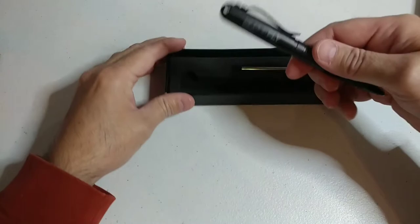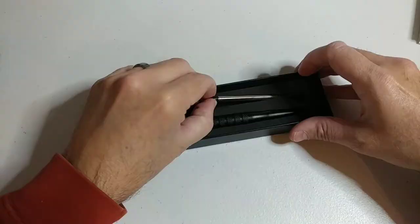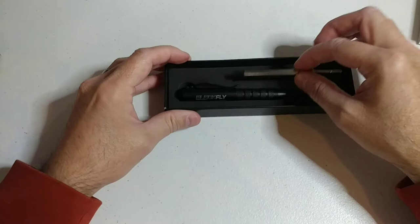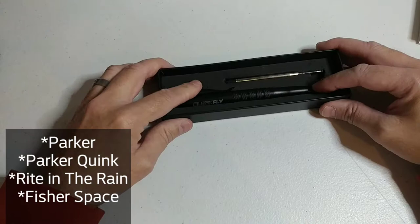It just pops off and threads back on in two and a quarter turns. Also included with the pen is a bonus ink refill. This pen is also designed to fit all of the top name-brand ink refills — Parker, Parker Quink, Write in the Rain, and all your other top name brands.